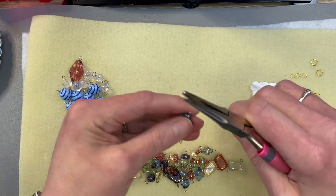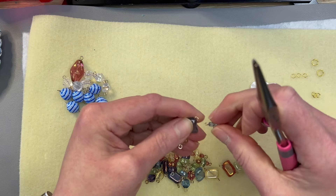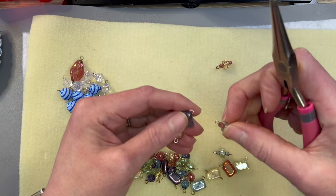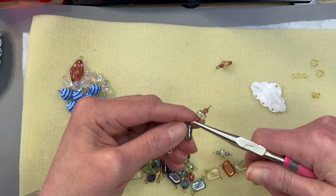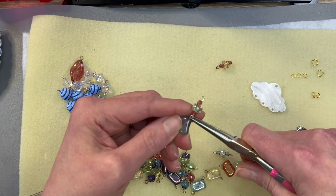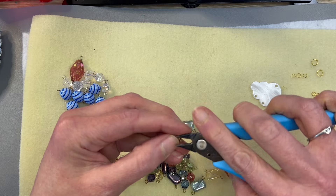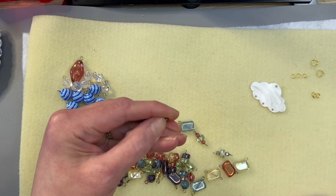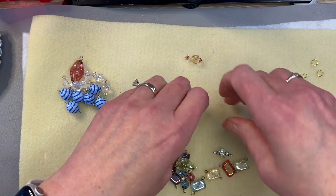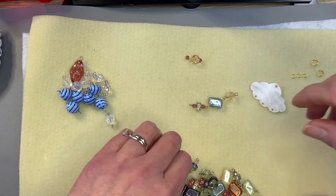The only strand I had a whole set of were these fire polish faceted rounds. The only thing I'm trying not to do is put the same colors next to each other, just so it stays very fun. I don't know how I grabbed a head pin instead of an eye pin — I'll have to fix that. That's because I'm absolutely unorganized.